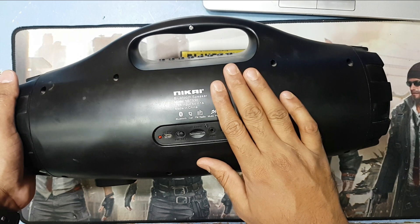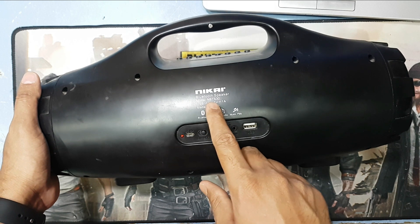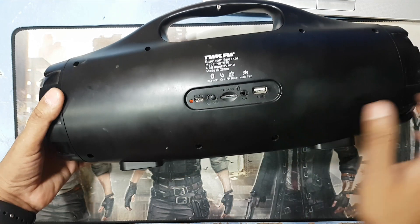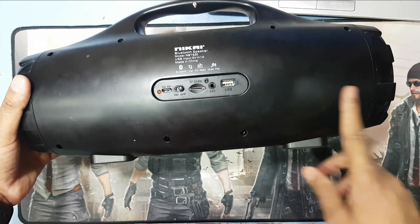Welcome to my channel Golda Nanotech. This is a Nikkei Bluetooth speaker model NBTS 30. This charging socket is damaged — it's broken. So guys, now I will replace this charging socket.